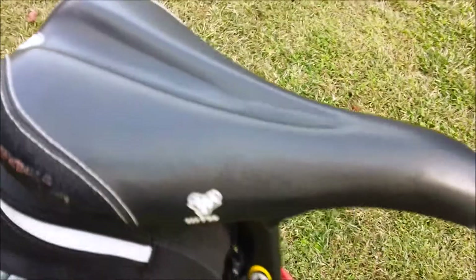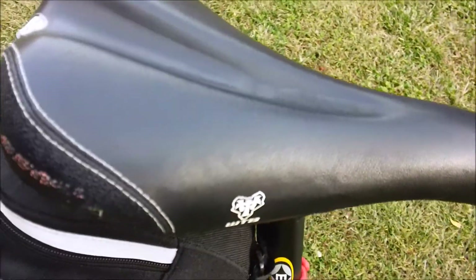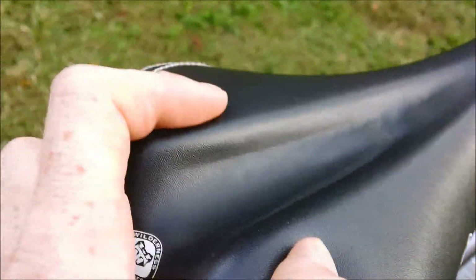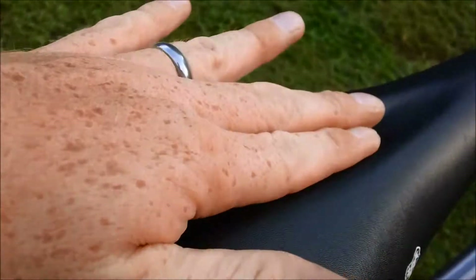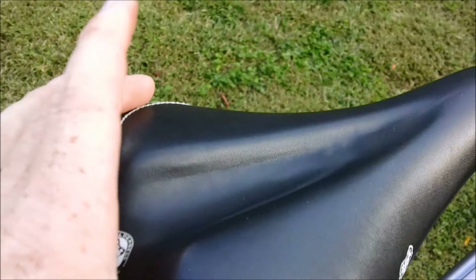I use this on my urban bikes as well as on my city bike in single speed. What they call the Love Channel is deeper and offers more relief. The saddle is softer and a little wider.